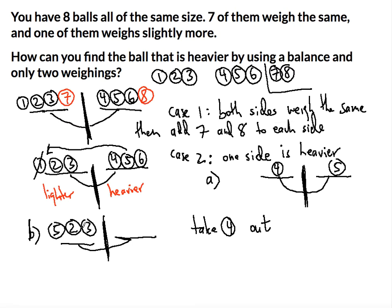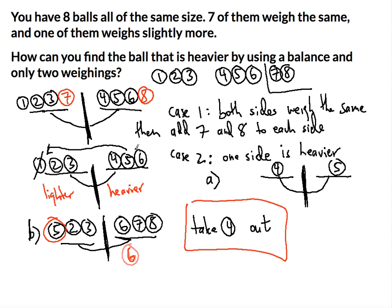We know two and three weigh the same, and we know seven and eight weigh the same. So now: if the right side is still heavier, that means six is the heavier ball, since seven and eight are equal. If the left side is heavier, then five is the heavier ball — it was originally on the heavier side and we moved it to the lighter side. And if both sides weigh the same, then four — the ball we took out — is the heavier one, since it was originally on the heavier side.